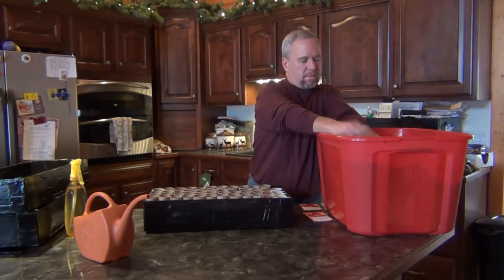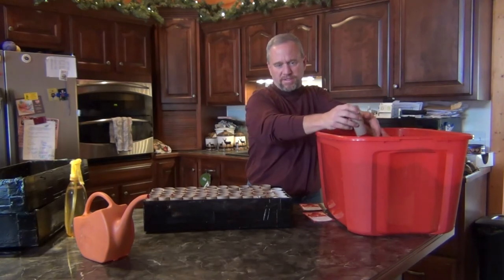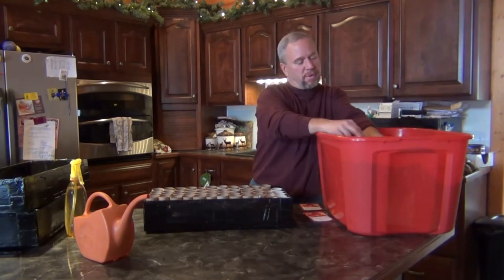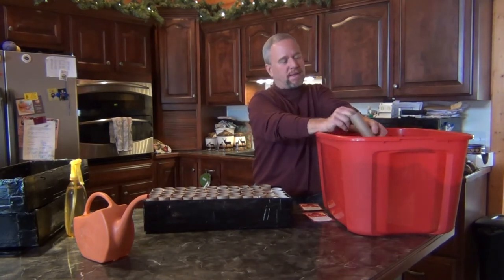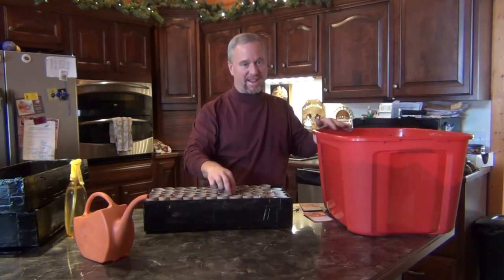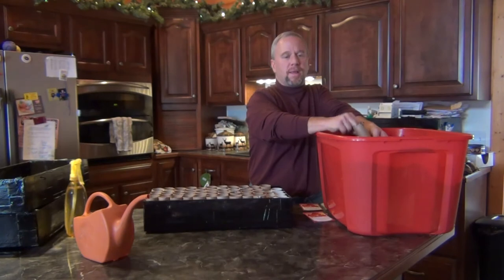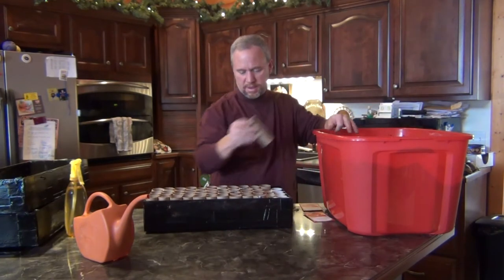Some of the seeds I'm going to be planting — I grow maybe five or six different kinds of tomatoes. My favorite kind, which I'm going to be planting here, is the 4th of July tomato. It's not a big tomato — it's a smaller tomato, but it's called 4th of July because it ripens very early. It's from Burpee. The taste is great — we love making salsa. They start producing early and go all season long, and they're the last ones to stop producing in the fall. They just keep coming and give me a ton of tomatoes.